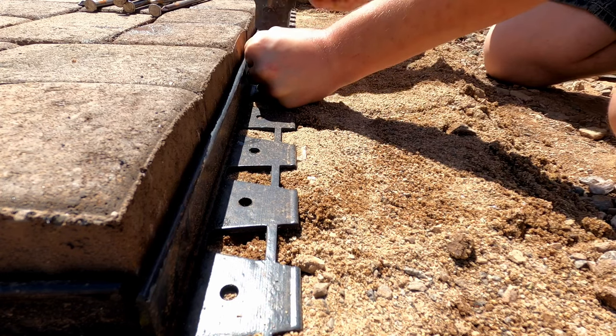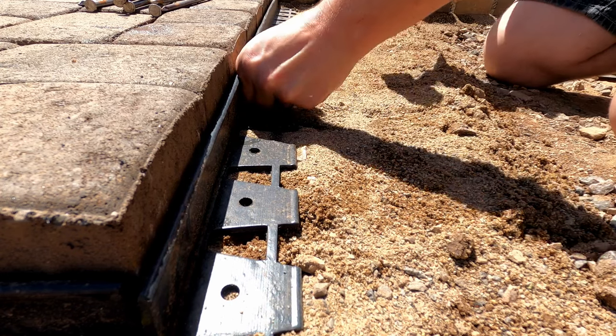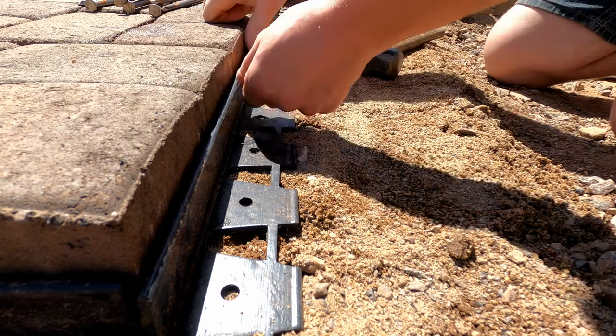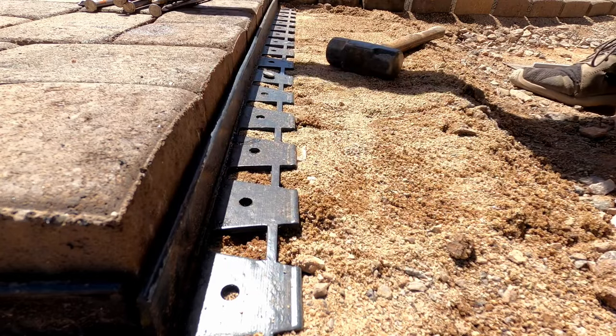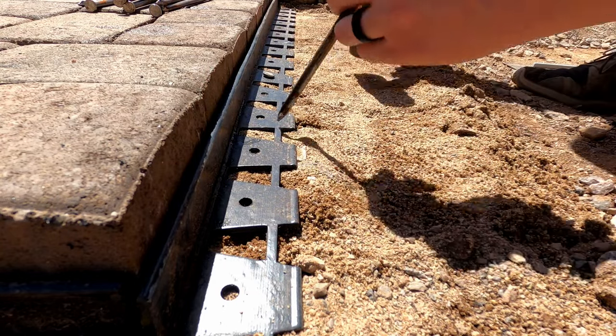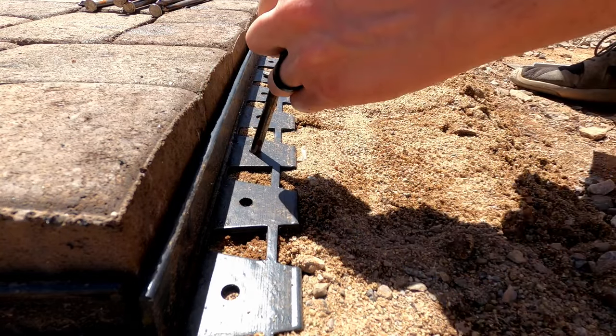You want the bottom flat on the ground and the top edge pressed firmly against the pavers like this. When you spike this you want to spike it about every foot to foot-and-a-half, so I'm going every four holes as a minimum, but then I like to go every other hole at either end so that the ends are secure.